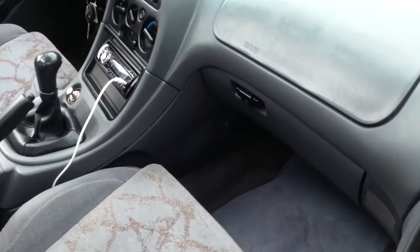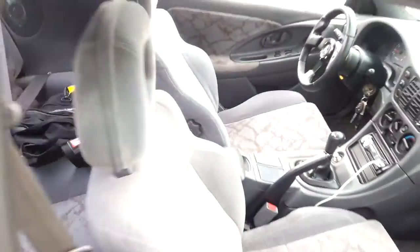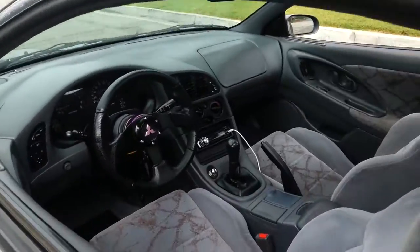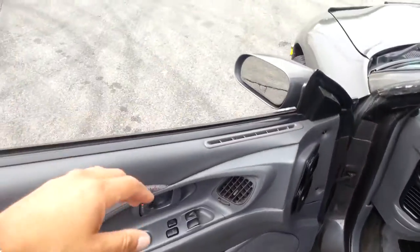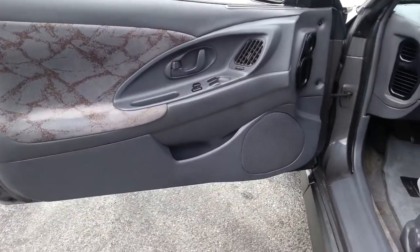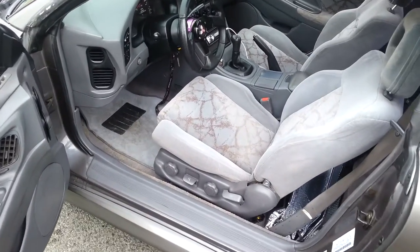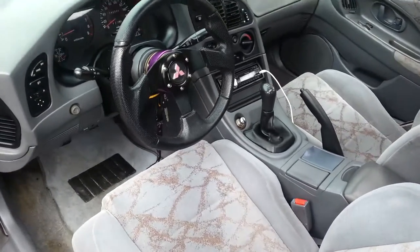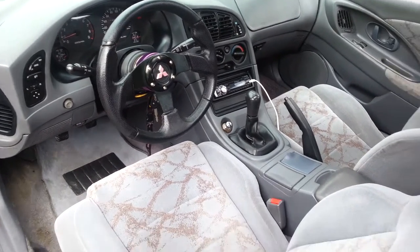Fixed that little piece that was gone there. On this side, fixed the vent that goes on there since that thing was shot to hell, and the speaker cover too. Got some mats for it, cleaned the seat as well, and put some F-21 — or Super Protectant as it's renamed now — all over it.